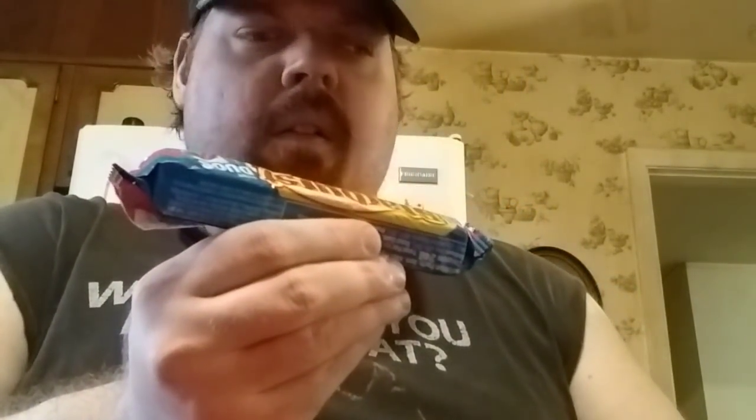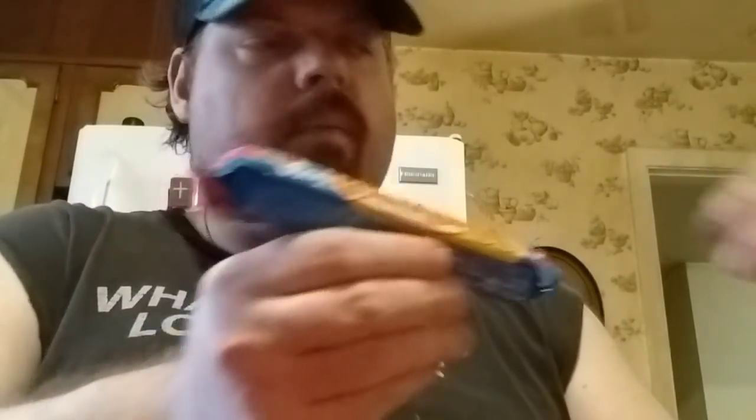I can't remember what it says. Watermelon and... can you see on there what it says? They're blue raspberry flavored, lemonade, strawberry, and watermelon. Okay, here's one.